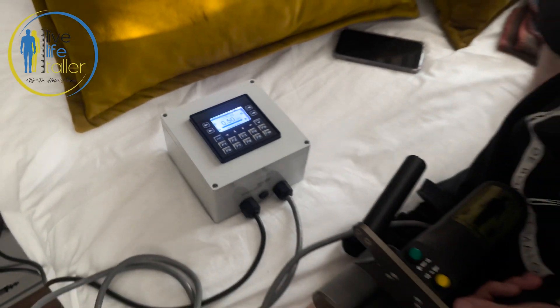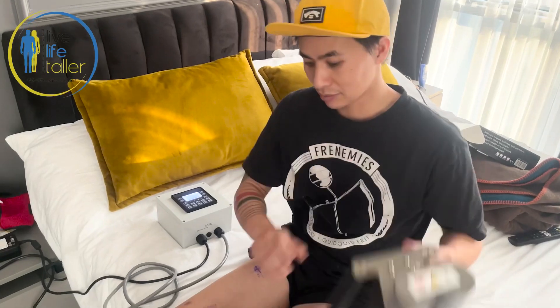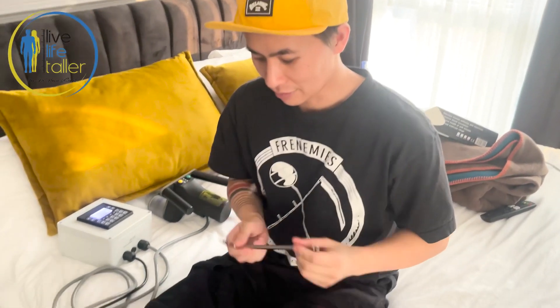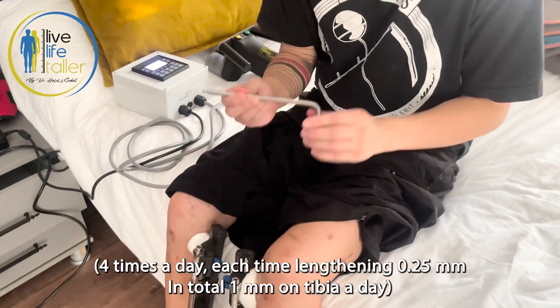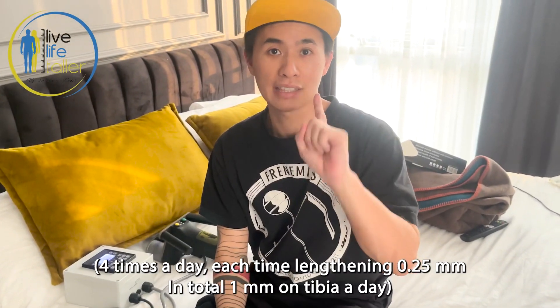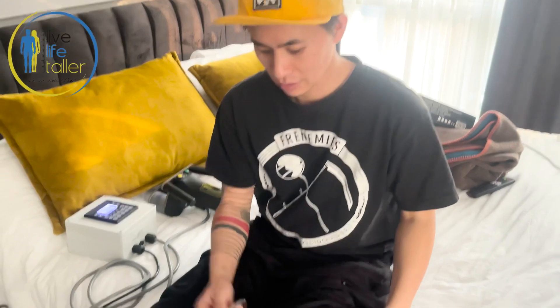That is the PRECISE lengthening — that's it. Now we're going to do the tibias. This is the key for the lengthener for the LON method. I lengthen 0.25 millimeters each time, four times a day, so at the end of the day I've lengthened one millimeter total.